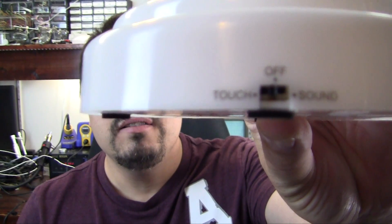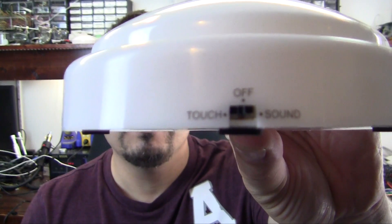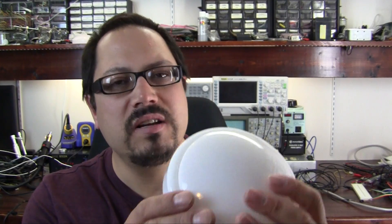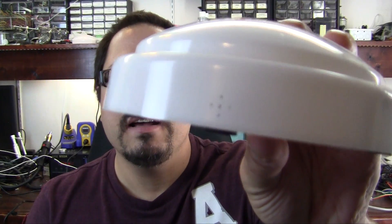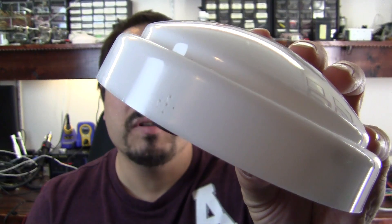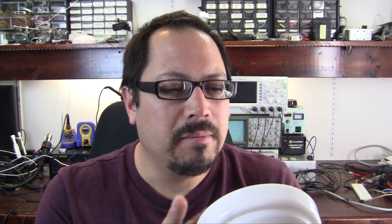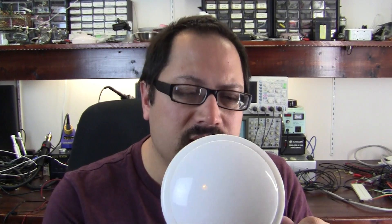The interesting thing about this is the switch right here. It has a setting for touch, off, and sound. There's a little section over here that I'm assuming is a little microphone input. So let's take a look and see how they can make something for — I'm assuming it's probably sold for five dollars or so at a standard retail store. It's not super great quality and it is battery operated, so I'm thinking everything in here is going to be done on the cheap. Let's see how they made this thing sound controlled. Over to the bench.